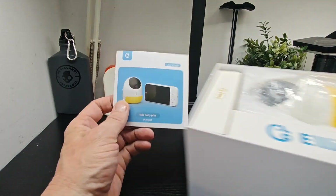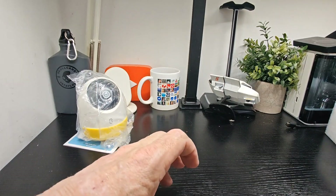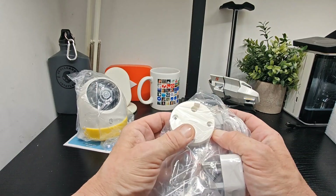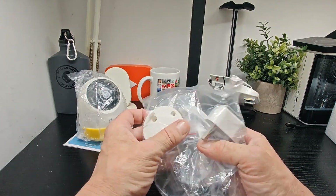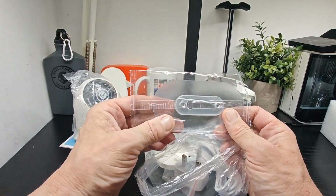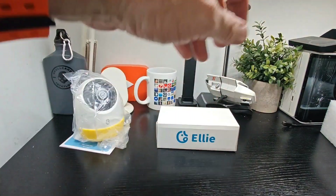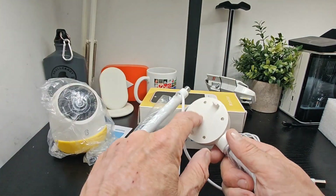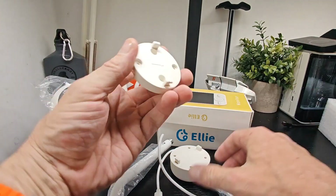So here's what we have: on top is the user guide, then the camera itself. You've got a plug, an SD card removal tool, and a bracket — I think that'll be the one that goes on the cot. There's also a plastic piece with bolts, which I'd say is for mounting the cot. There's another big box here too — that's the mounting cable and the mounting bracket for the cot that we saw earlier.